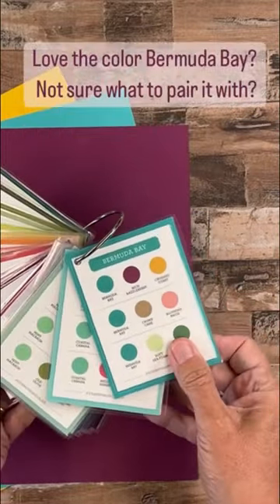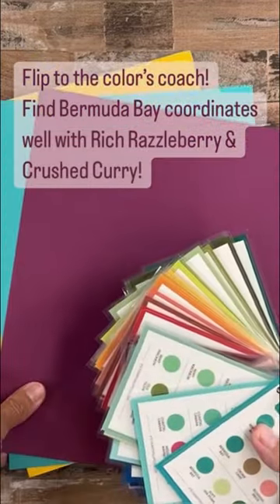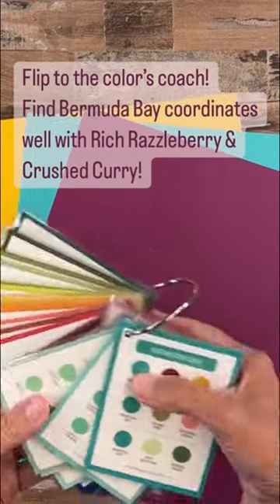You can download these templates off of my website. If you love the color Bermuda Bay but you're not sure what to match it with, use the color coach to find its coordinating colors.